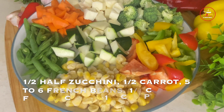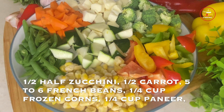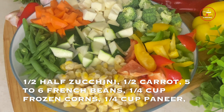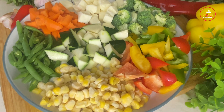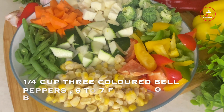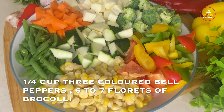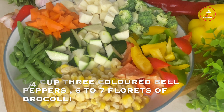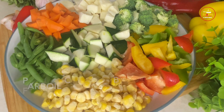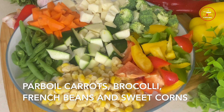For the vegetables, use zucchini, corn, french beans, broccoli, 3 bell peppers, and paneer. You can also use mushrooms or baby corn. Carrots, french beans, sweet corn, and broccoli will be power boiled. Zucchini and bell peppers will be directly sauteed because their cooking time is fast. If you use baby corn, you will also power boil them.